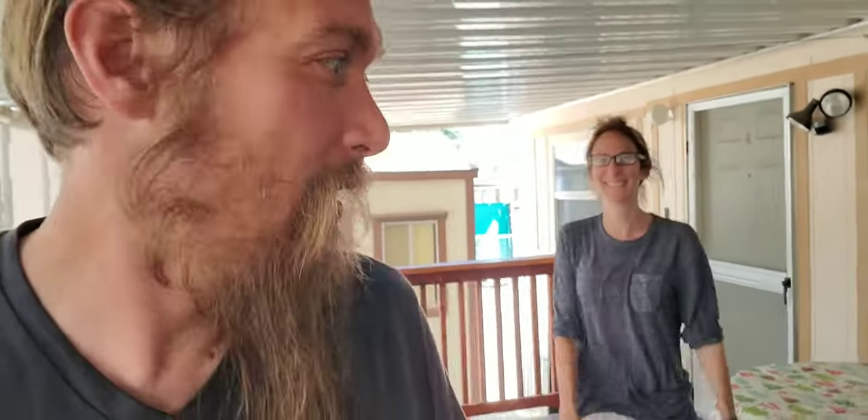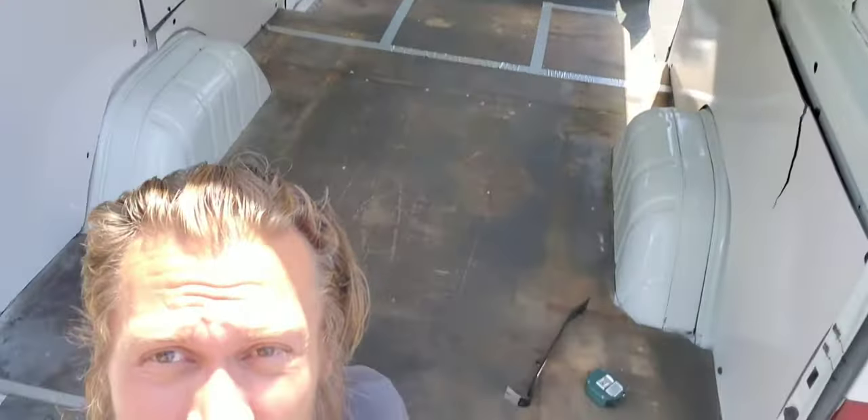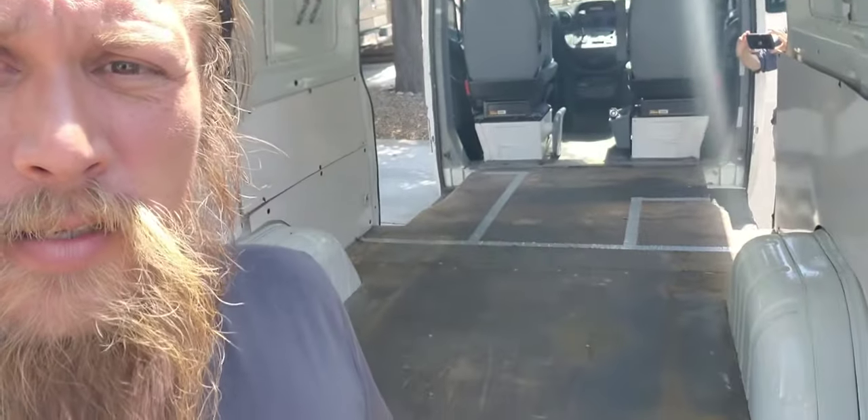Hey guys, we're at an undisclosed location — I'll disclose it: I'm at my parents' house, Sarah and I are. Today is floor demo day for the van. If you guys remember, when you joined me last time, I had bought this van and the engine had blown up, then we put a new engine in it. Here's the van, and we're going to take out the floor this morning and see what is under there.